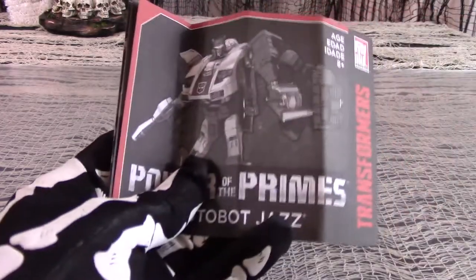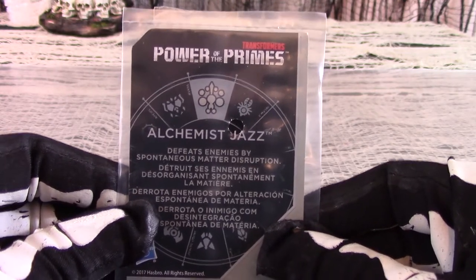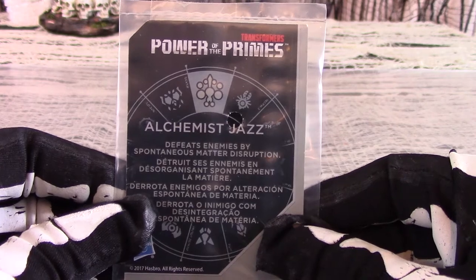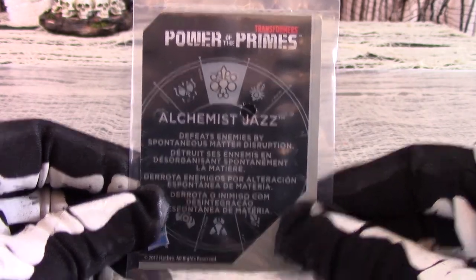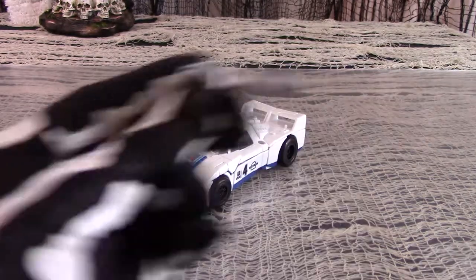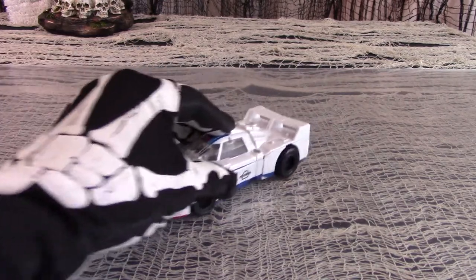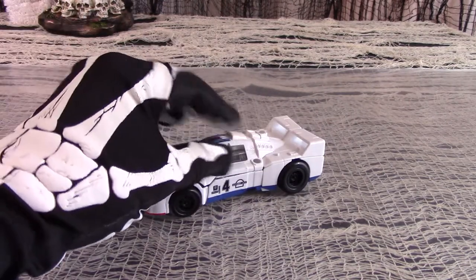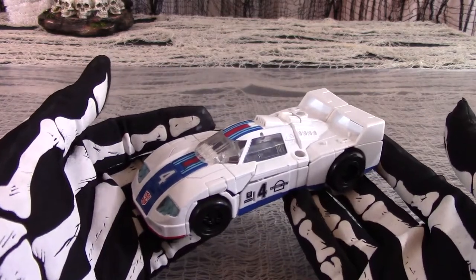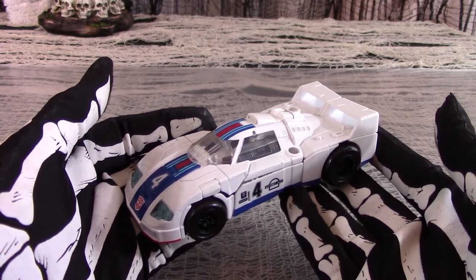Jazz comes out of box with his instruction manual and a collectible trading card that says what would happen if he paired up with Prime Master Alchemist. Alchemist Jazz defeats enemies with spontaneous matter disruption. Well, if it's spontaneous, how does he cause it? There is also the prime armor slash hand accessory, and one gun weapon accessory. Generation 1 Jazz was a sporty race car and Power of the Primes Deluxe Jazz remains faithful. Thankfully, he is not a remolded Stunticon using the Breakdown or Dead End mold, as so very many other figures did in Combiner Wars.